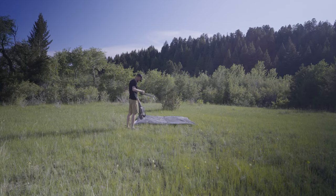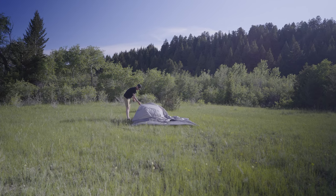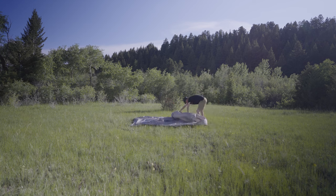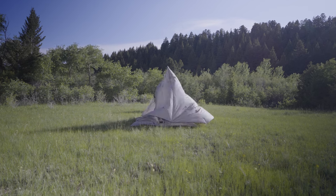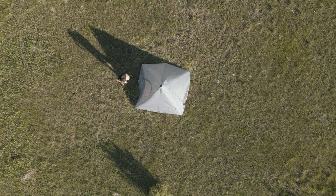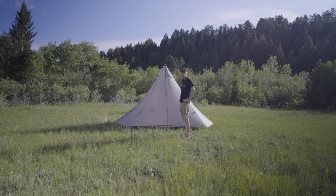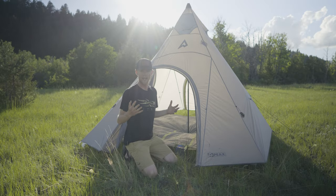The floor goes down first, then you connect the teepee to all the stakes holding the floor, throw in the pole, she's up, and then there are multiple other guy-out points that help stabilize the teepee. When I'm by myself it usually takes me about five minutes to set the whole thing up — from floor to center pole to outer tent, as well as tightening all of the outer guidelines.